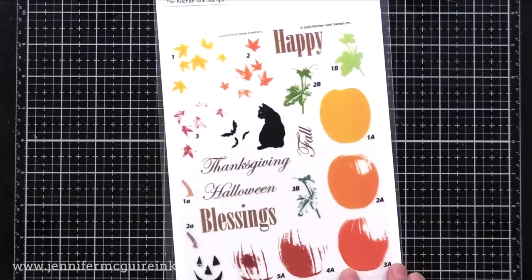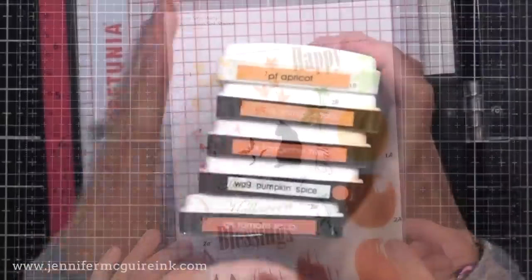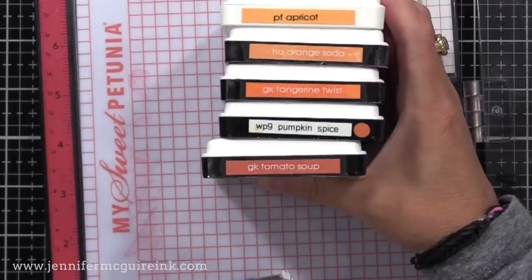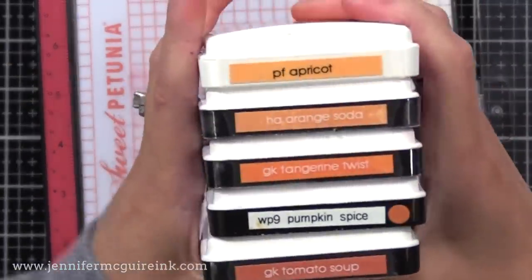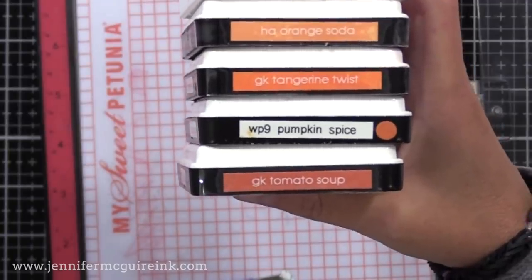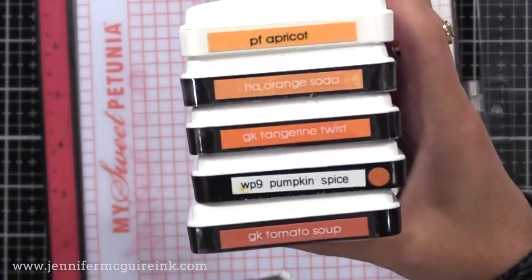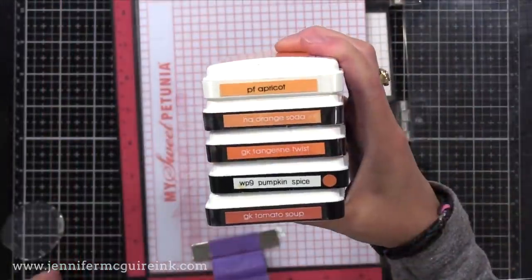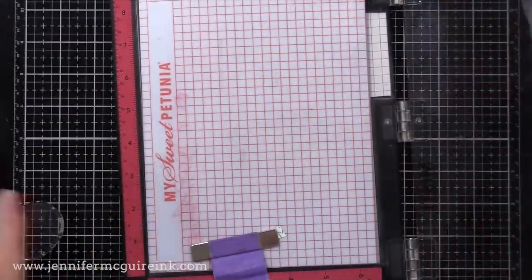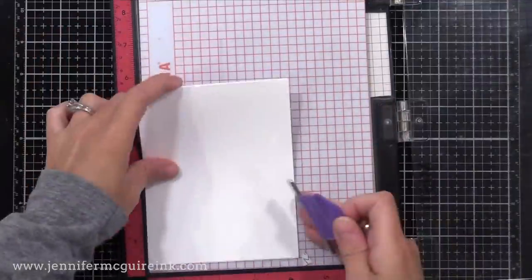Let's start with the pumpkins. I dug through my ink stash to find five shades of orange ink from light to dark. Don't think that all of your inks have to perfectly line up from light to dark — if one is off, try it anyway. When you layer it, it usually looks good. You could even double or triple stamp one color to make a darker shade.